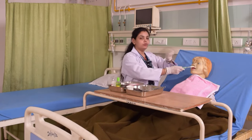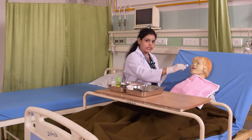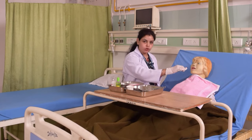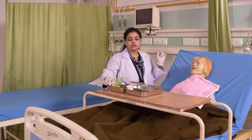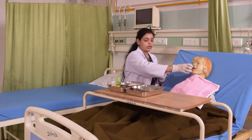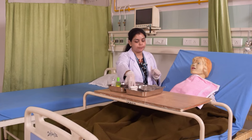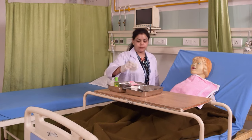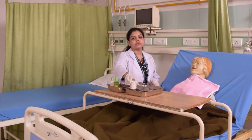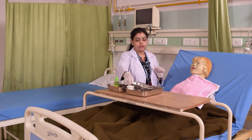We will brush the patient's teeth in a circular motion, cleaning the occlusal surfaces and all areas thoroughly. Then we will rinse it properly and clean it. This completes the procedure for a conscious patient.